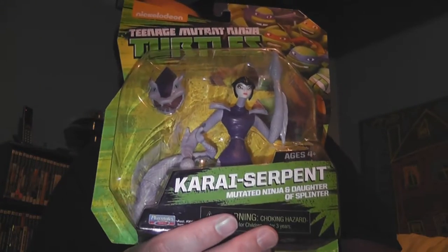I only found one other figure, and that was from Big Kmart. It was funny - when we passed I said 'hey there's a Kmart' and Leslie was like 'there are still Kmarts?' She'd thought they'd all closed down. But I managed to find an older series release there of Karai as the Serpent. I didn't have that one yet, so I was happy to pick it up and add it to the collection.